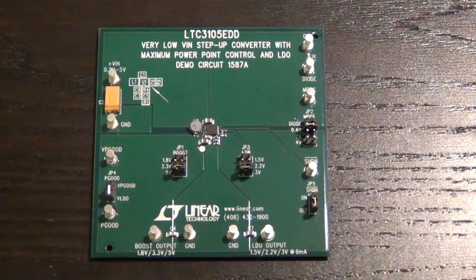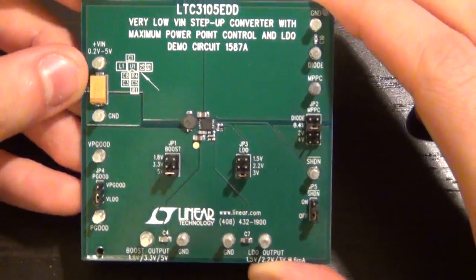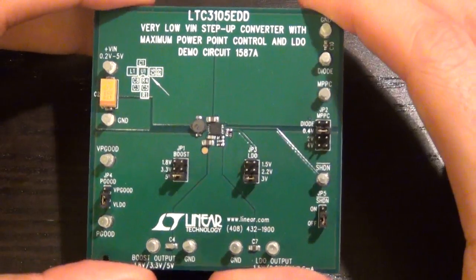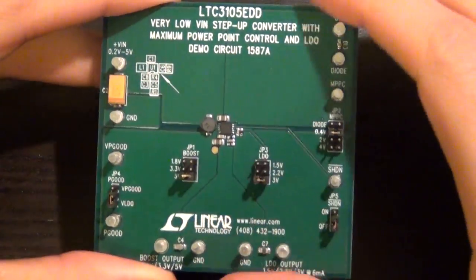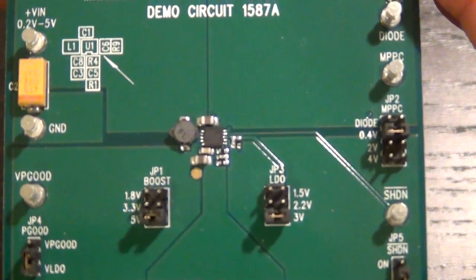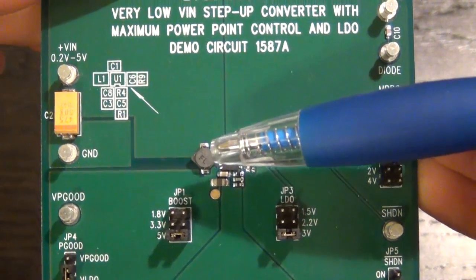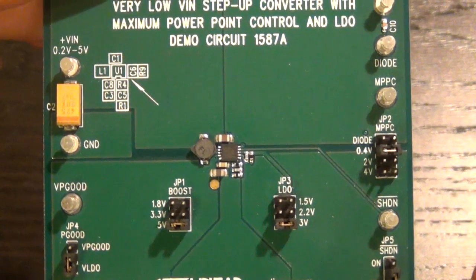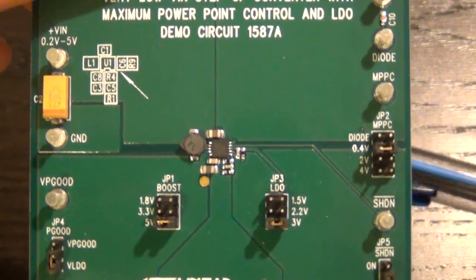Here's the LTC3105 evaluation board. They have taken all the important pins you might be interested in all around this nice large evaluation board, which makes it quite easy to use because the actual circuit is very small. The LTC3105 is placed right in the middle. You can see the inductor on the left - here's our little 10 microhenry inductor, the IC itself, and the resistors required to set the feedback voltage. There are a couple of decoupling capacitors which sit on the auxiliary voltage.